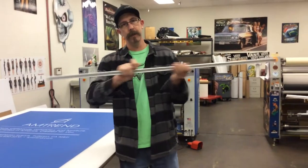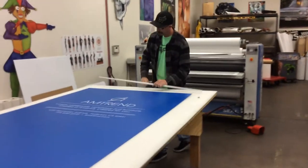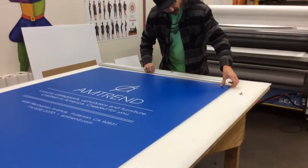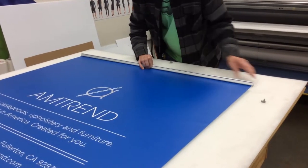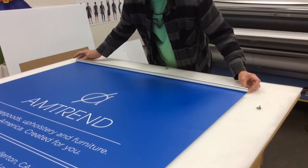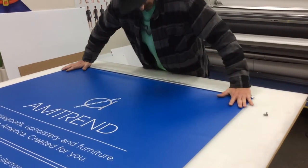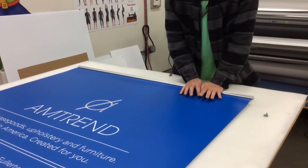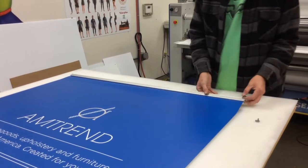We're going to remove the caps, open the bar, and insert the banner. Make sure it's centered, especially if it's a little short in size. Press it down until it's tightly clamped. Replace the caps.